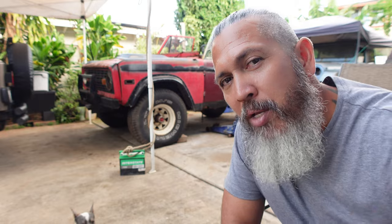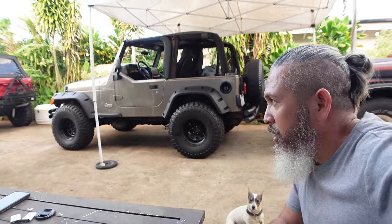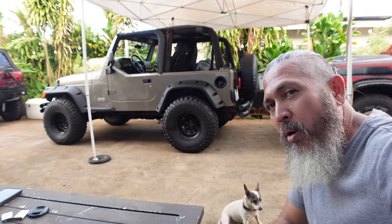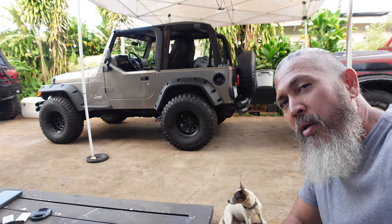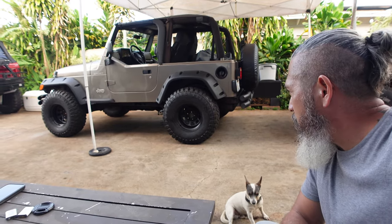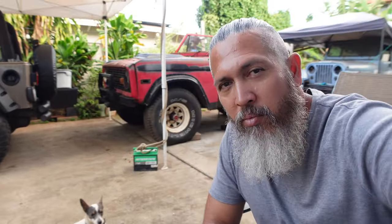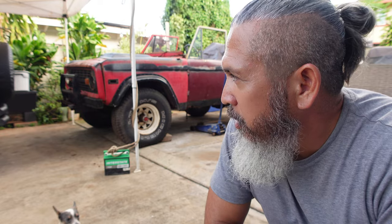My last project was this TJ right here. It was parked back there for a while — you've probably seen it — but that one is good to go now. I had to rebuild the transmission as well as all the driving components in it, change the gaskets in the driving components, and then of course lift it, paint — all the good stuff. So it runs really good.